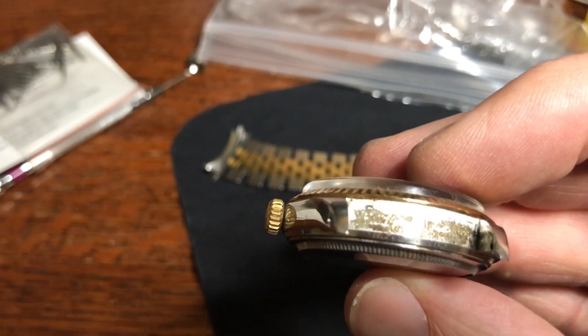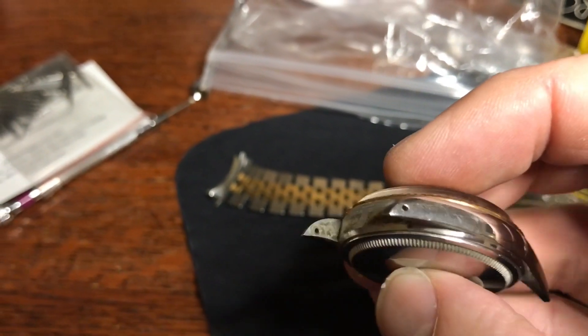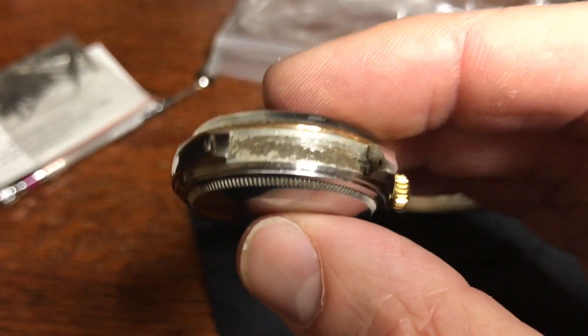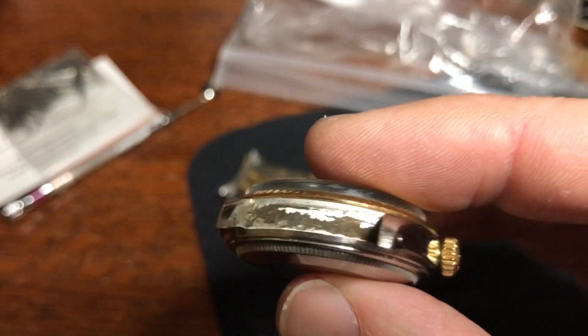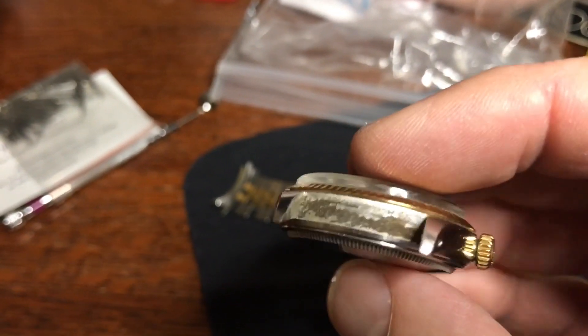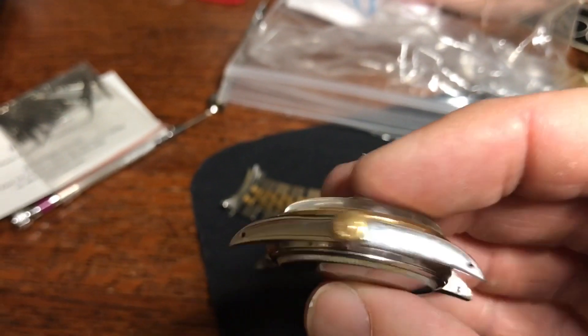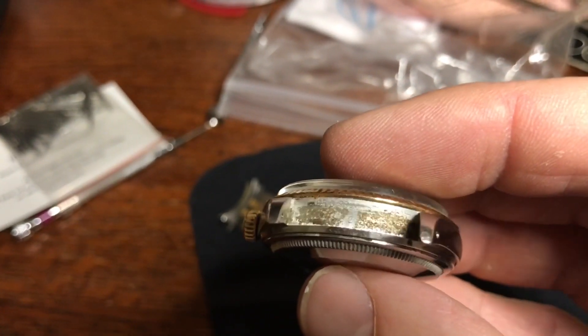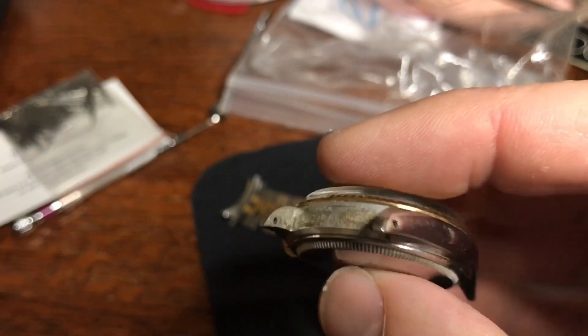I have just removed the bracelet — it's a little janky in there. I'm going to carefully clean the gunk and grime out of there just with a soft, moist cloth. This is not going to get wet, but it definitely can use a cleaning. Poor guy.